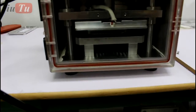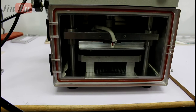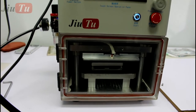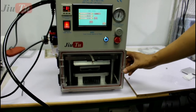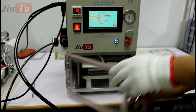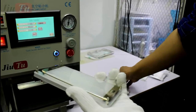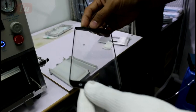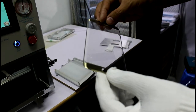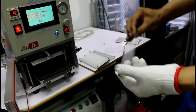Now it is laminated — it is really very quick, taking less than one minute. Usually there will be no bubbles, but you can put it in the bubble remover machine for about 4 or 5 minutes.